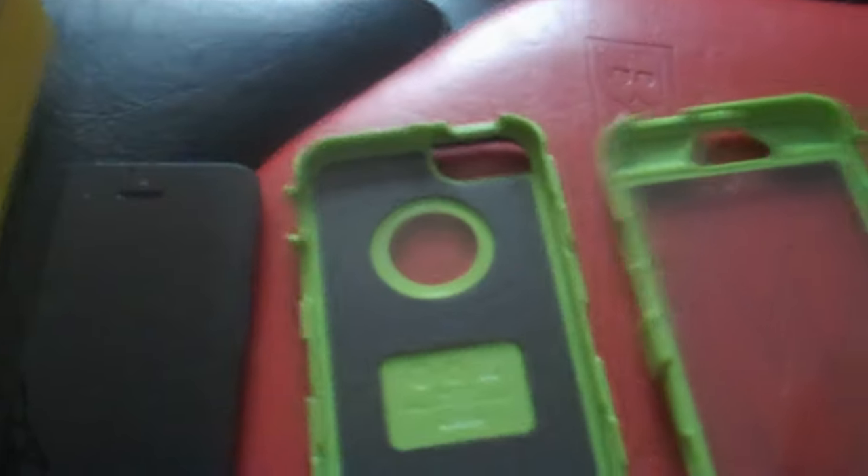Let me go over the features. I've unboxed it for you right here — this is my iPhone 5. You're going to see something over here: it comes with a case that protects it, a hard shell really.